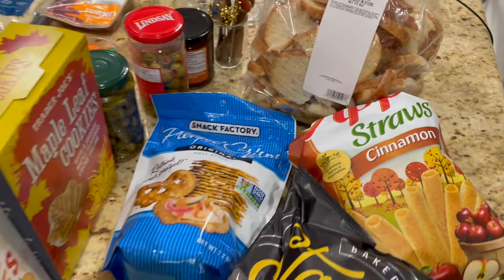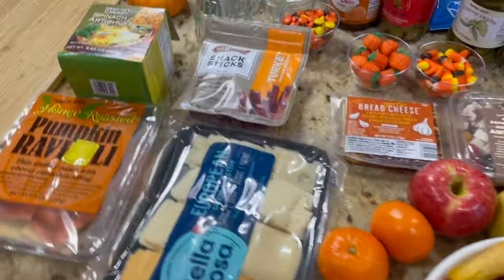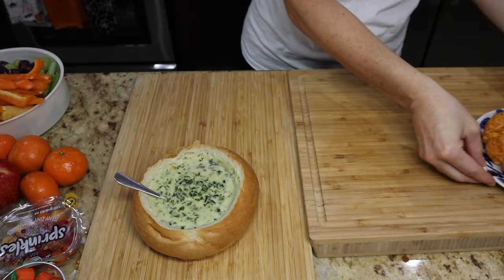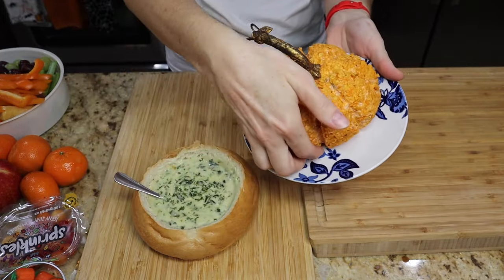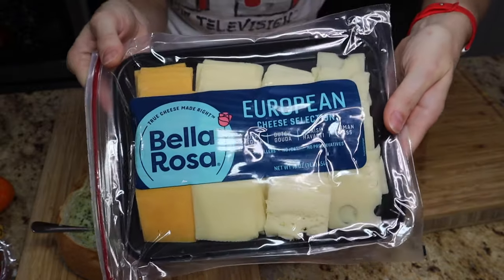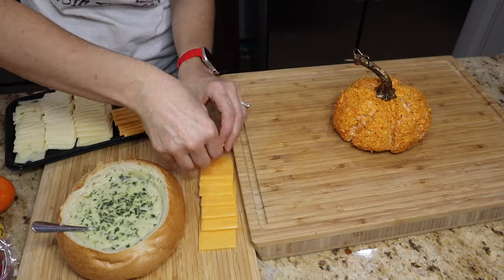You can really get creative here. I'm using some raviolis, turkey sticks, and all kinds of stuff. You can use cured meats like salami and prosciutto — definitely add that. This board is made for my kids and my family's tastes; we like turkey sticks or beef sticks.